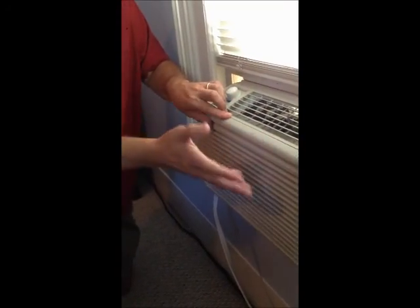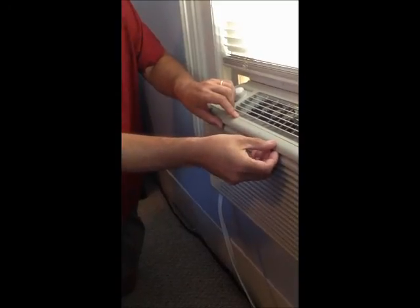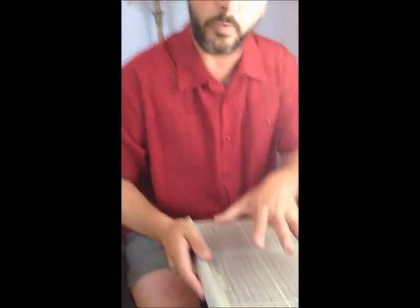You can find the filter anywhere in the manual — it'll tell you how to take it out. This particular one is very easy, you just pull it out, and what we're going to do is take it to a sink and get a little mild soap and water, and we're going to clean it off.